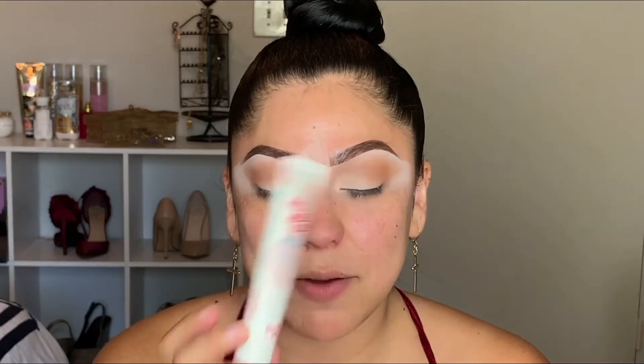For my primer, I'm going to be using the Touch In Sol face primer — this is a pore minimizer. I love this thing, I've been wearing it non-stop. I'm going to order a bunch more because I just absolutely love it. It's so soft and it really does reduce the appearance of your pores. If you guys haven't tried it, I strongly recommend that you do.